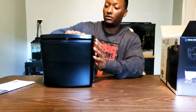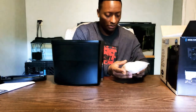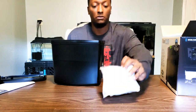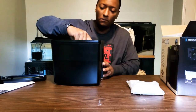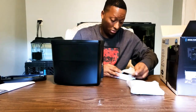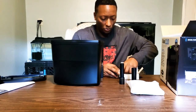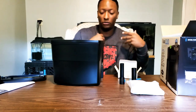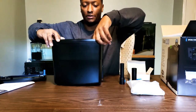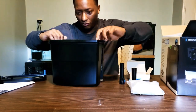It also has a maintenance alert feature. Let's see what they gave us inside the box. We have a big bag of bio balls, a heater holder, and this is the actual intake which will go in the water. Here's the filter body — it has a clip on the side that you use to attach it.